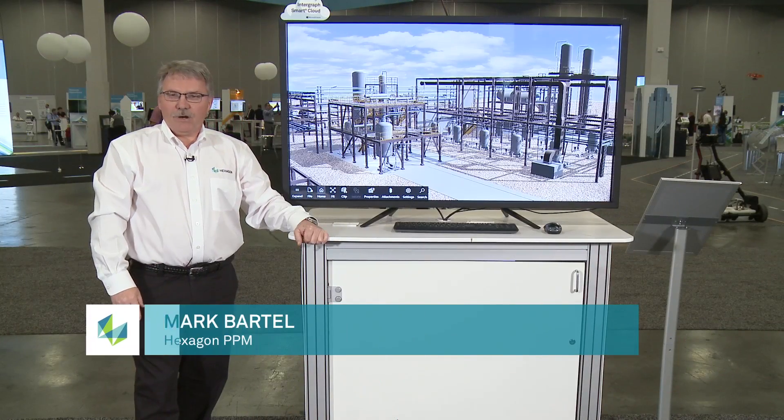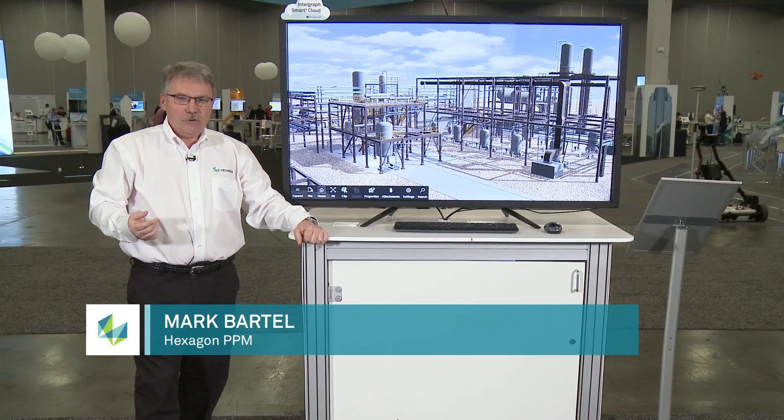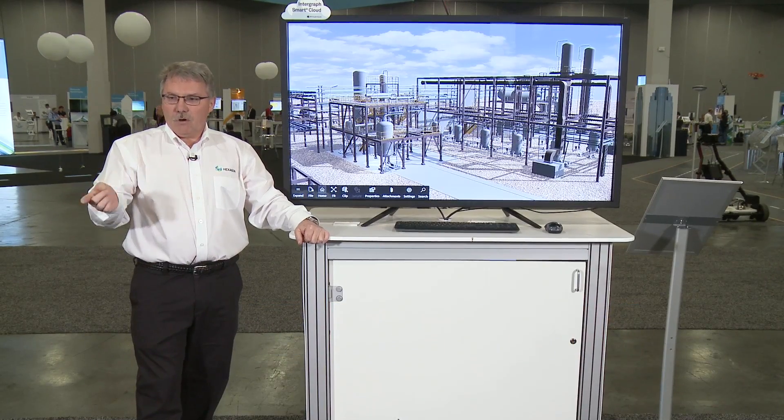Good morning everyone. My name is Mark Bartell. I'm with Hexagon PPM. I work in our global quality assurance and support, and today we're going to show you how you can take your design reviews to the next level with Smart Plant Review 2017. This is available and shipping now to all our customers.